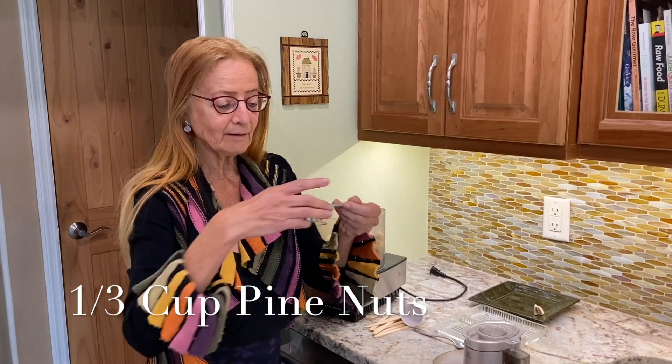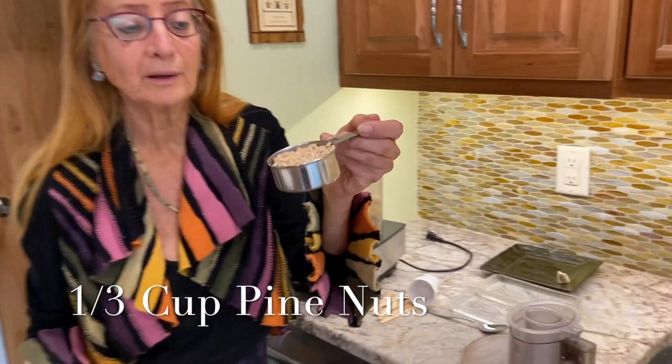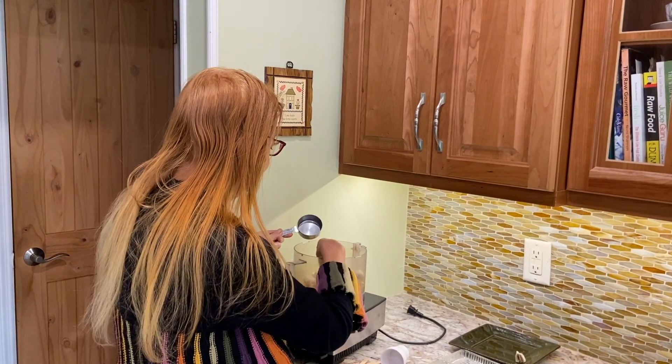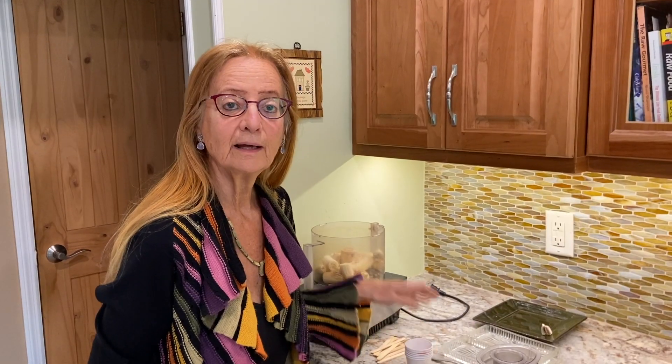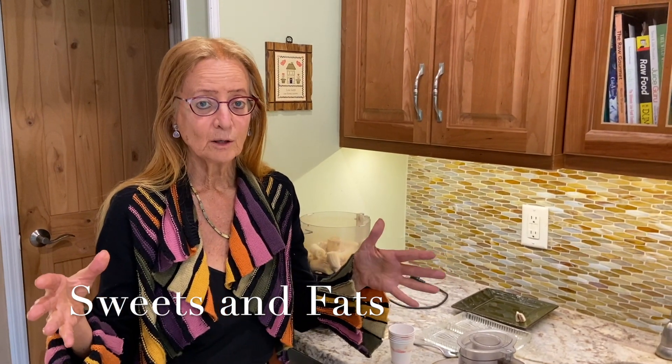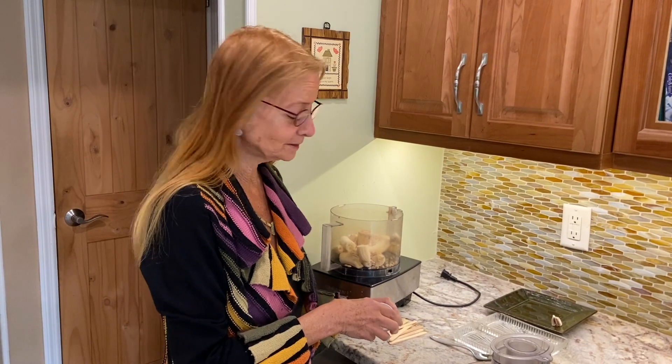I have one-third cup of pine nuts. Add them to the bananas. It's not perfect food combining to mix sweet fruit with fat, but we're talking about a special treat for the holidays, and the holidays are coming up soon, so this makes a perfect dessert treat.